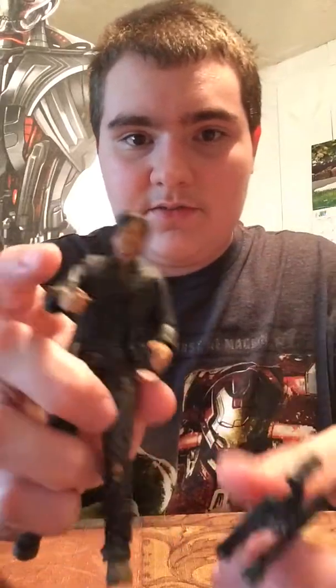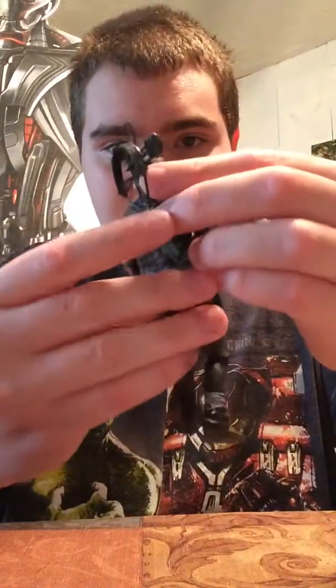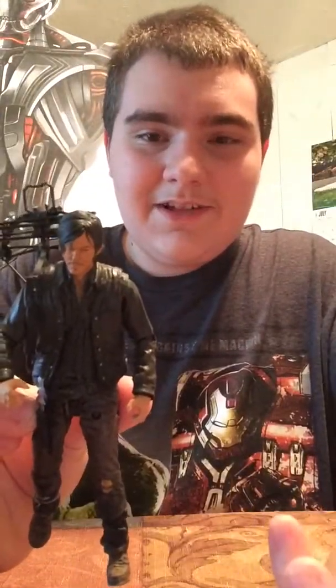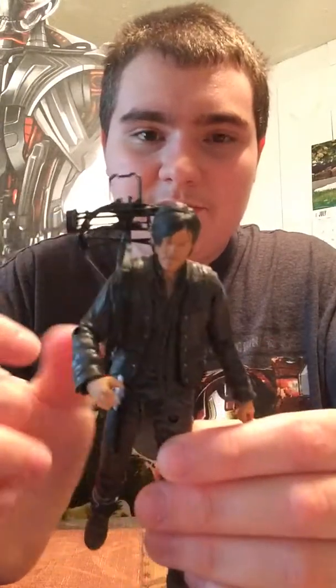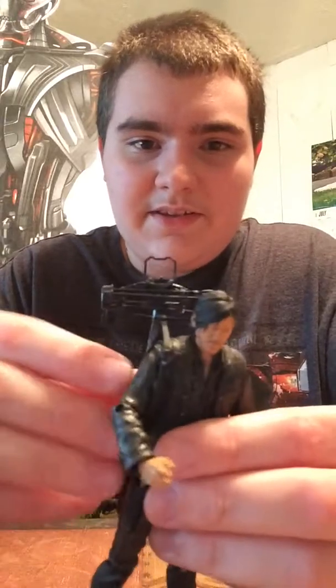You can just put it over his shoulder like that. But I like Daryl to have him holding his crossbow when I pose him around, because that's his trademark weapon. If he's not holding it, I just really don't like that.